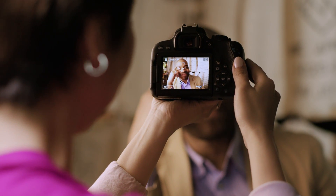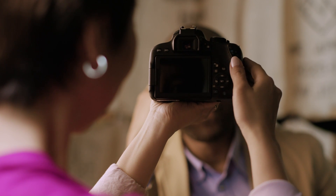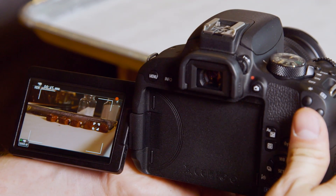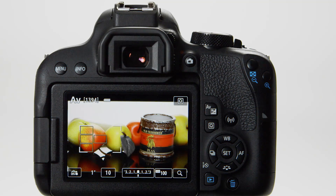The T7i's solution for focus during live-view shooting and video recording is to use every pixel on the imaging sensor to read focus, and to then use those same pixels to record actual image data. It's called Dual Pixel CMOS AF. The technical aspects of it are remarkable, but more to the point is what it lets you do with the Rebel T7i. For still images, where you want near-instant changes in focus, Dual Pixel CMOS provides exactly that.